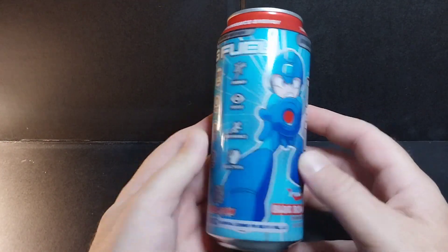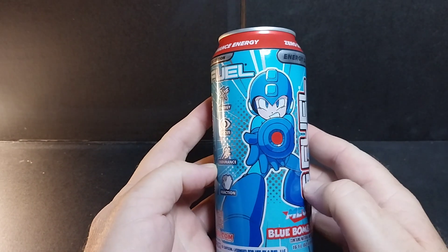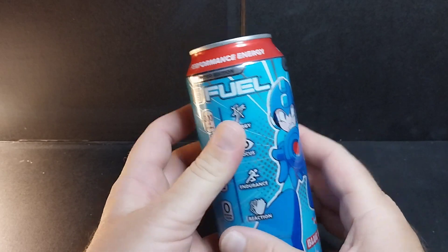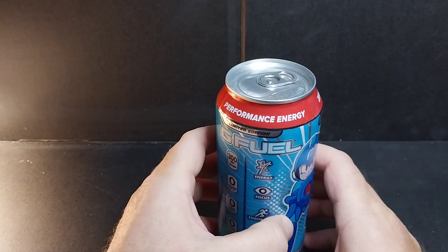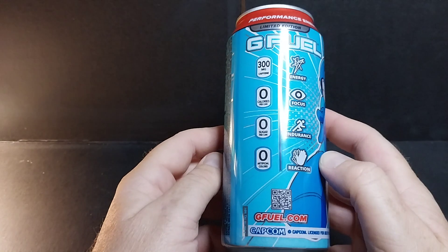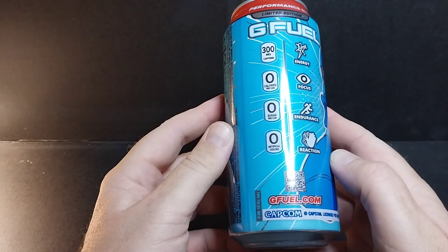I always was a big Mega Man fan. I love Mega Man and I just couldn't resist this for a buck 25. It's a can of G Fuel with Mega Man — it's a Blue Bomber Slushy. You got Mega Man's face here, Mega Man firing his buster cannon. Energy drink, zero sugar, extreme focus. G Fuel is supposed to be the one that helps you play video games. I don't play video games much, but I can use a little energy whenever I'm working. It's licensed from Capcom, 16 ounces.